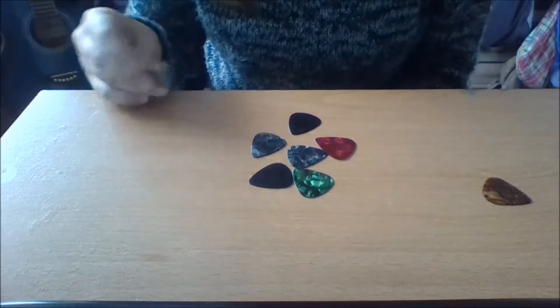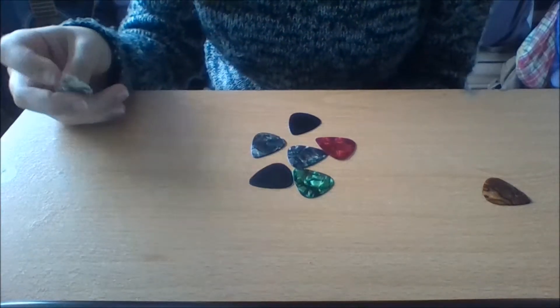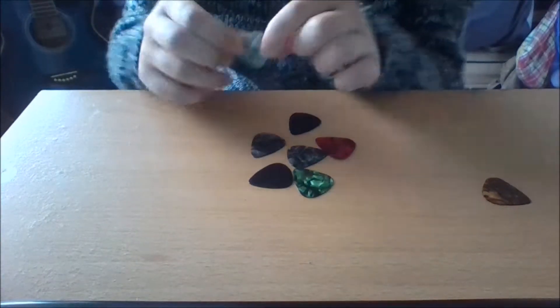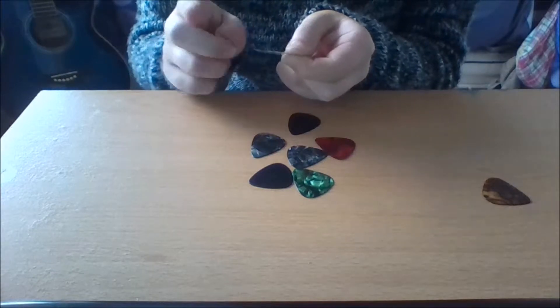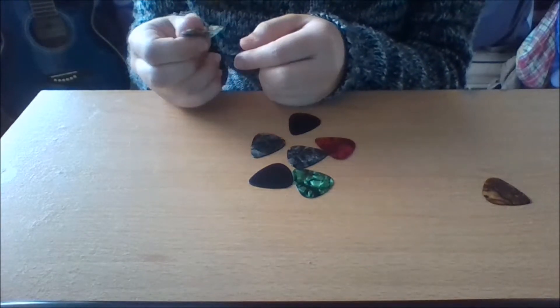This pile here — you can probably tell that it blends into the desk a bit. You can probably tell that this one is a bit flimsy and a bit bendable. Now, this kind of pick, believe it or not, is actually a light pick.